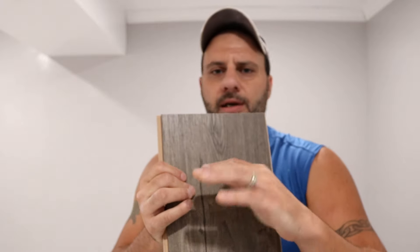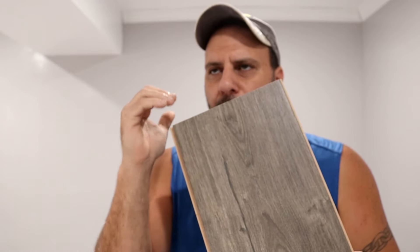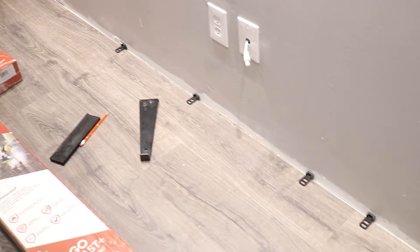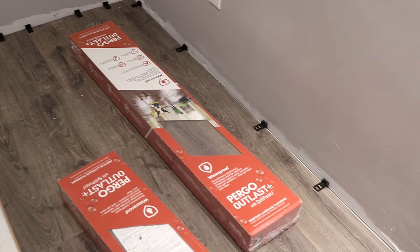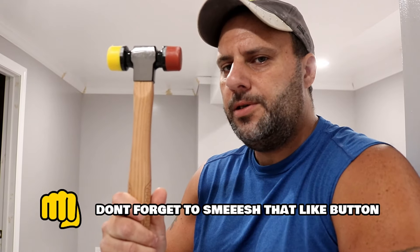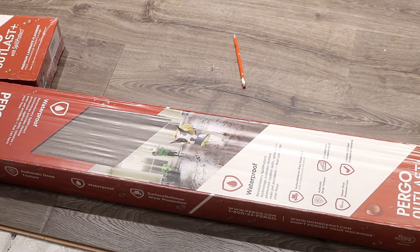I'm going to show you how this installs and talk about some of the pros and cons, so you'll have a better understanding of what you're getting into. You can see I've already started installing some of this before the video. You'll need spacers — they're pretty inexpensive — but you have to leave a quarter-inch gap around your walls. If you don't add those spacers, you could end up with real issues down the road. Remember, this is a floating floor — it doesn't get held down by mortar or glue. You'll also need a pull bar, a tapping block, and a mallet, but you can buy all this in a kit for about $24–$25.